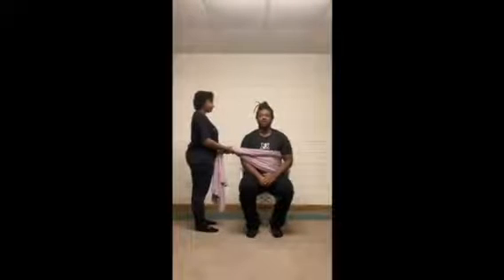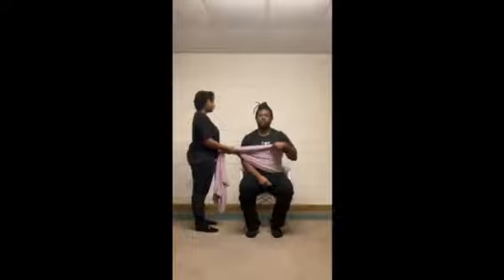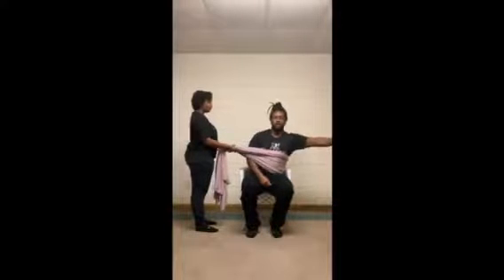The next exercise is lateral reach to both sides — 10 to 15 reps each side. Start with your arm out to the side, reach as far as you can without falling over, and come back to the middle. Do 10 to 15 reps per side, then switch. For the modification using the sheet or beach towel, everything is the same — stick your arm out to the side, lean over, and the assistance will help keep you from falling over.